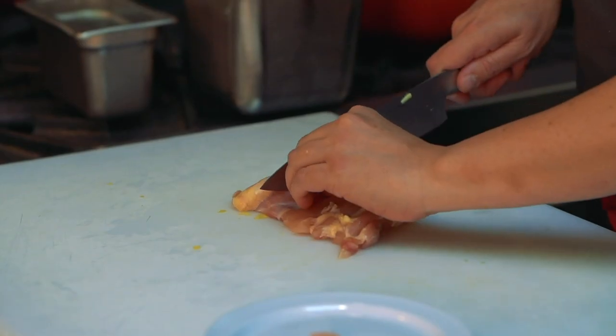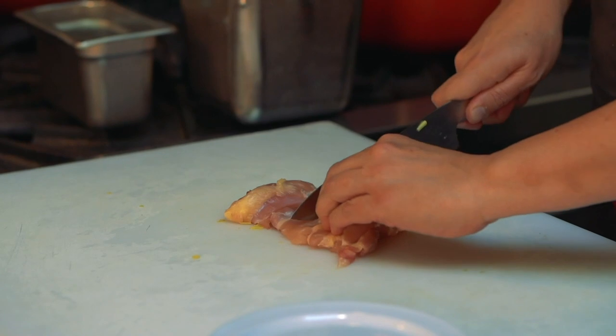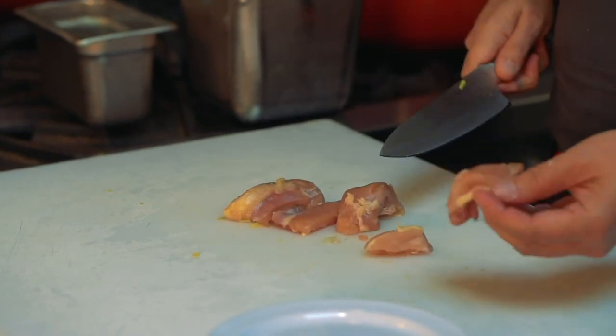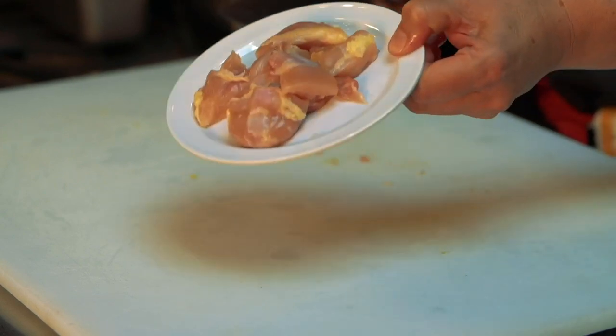For boneless skinless chicken thighs, I have some already diced, but I wanted to show you. You can buy them in the store like this — the bone and skin are already taken off. You want to go about one inch cubes. It might seem like a little more than a mouthful, but it is going to cook down and shrink.